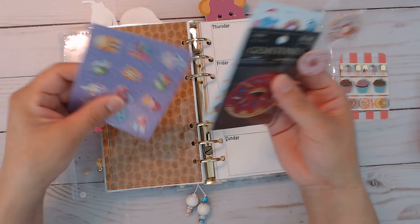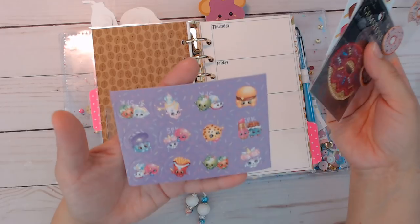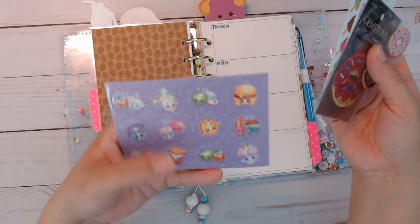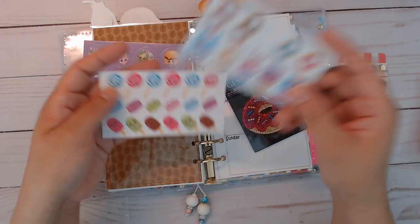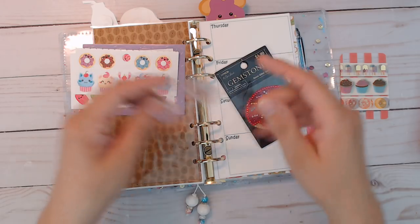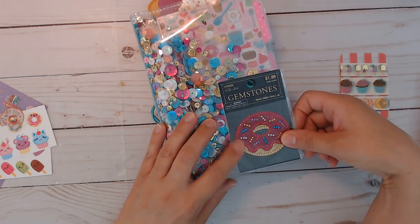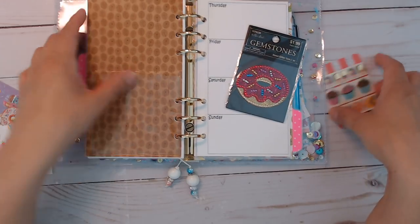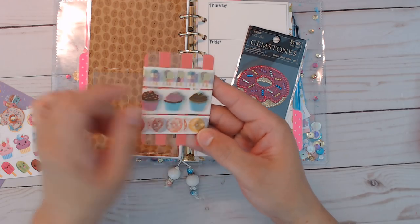There are some stickers here and your washi sample card. You'll get this sheet — these are the Shopkins or whatever they're called, but they're all sweet treats. And then you'll get these here, really cute stickers and these epoxy donuts. And then this one here, which I thought could also be a cute idea to put over here — up to you where you want to stick it. And again, the washi sample card: donuts, cupcakes, and popsicles. The popsicles have some foiling on them — so really cute.